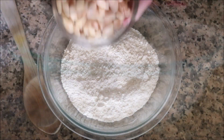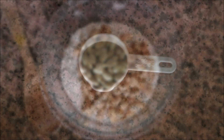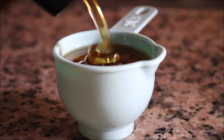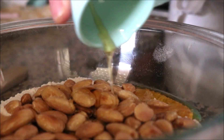Then add the toasted almonds into the bowl. For a quarter cup of honey — before adding it, I like to drizzle a little extra virgin olive oil into the measuring cup. This ensures that the honey does not stick to the measuring cup. And as you can see, thanks to that olive oil, the honey came right out.